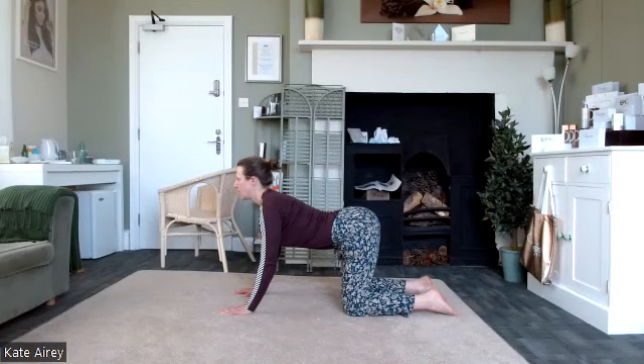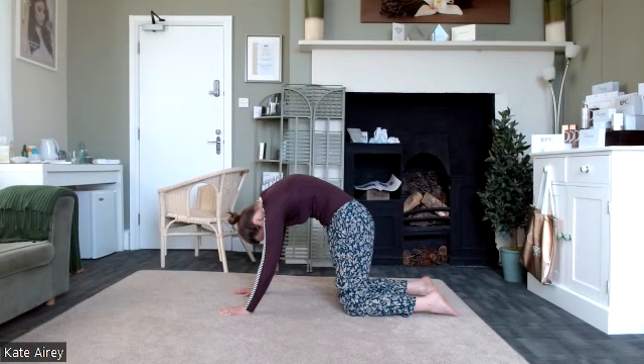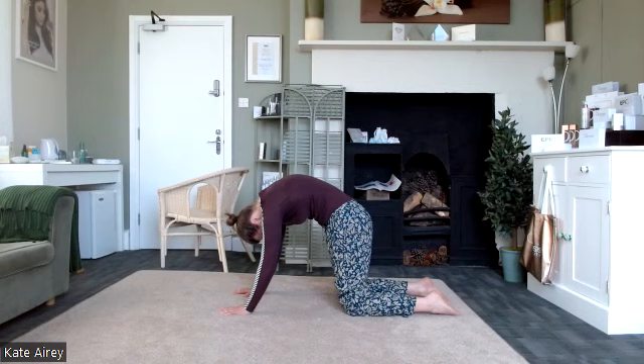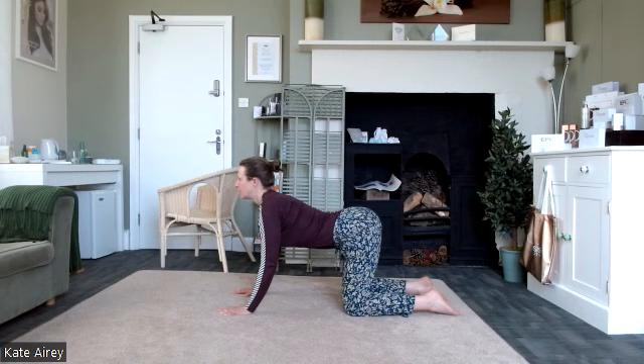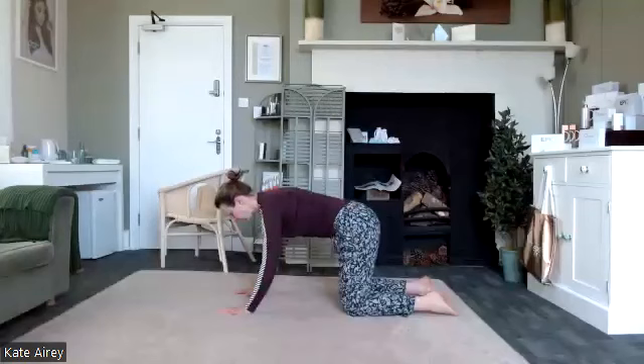One more: belly button all the way up, press down through the heels of the hands, take the tailbone under, and then we go down into the cat. Amazing. Settle back to centre — we're going to do the thread the needle.